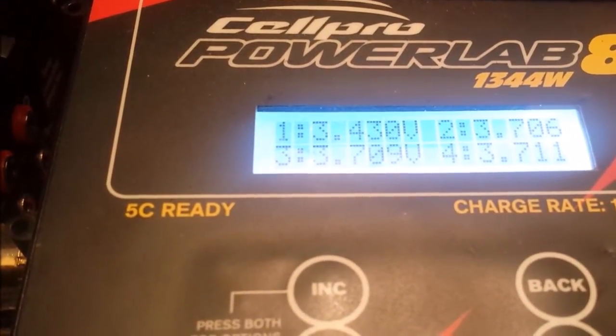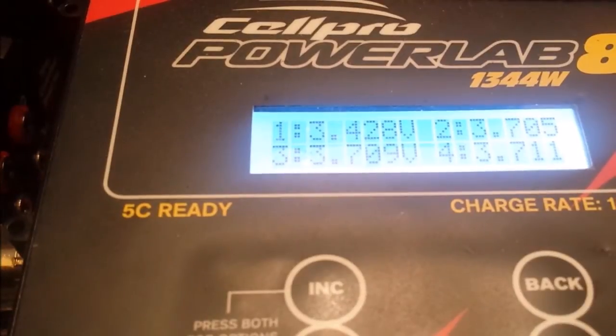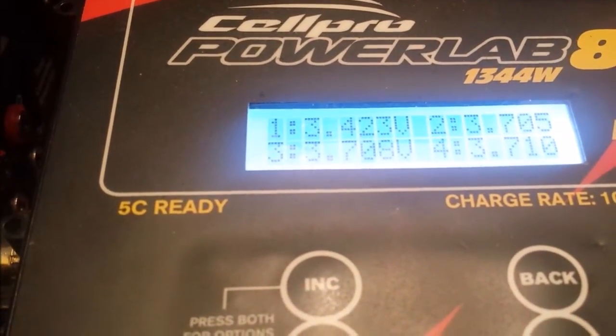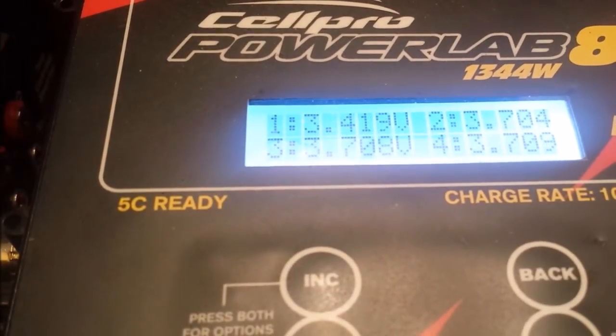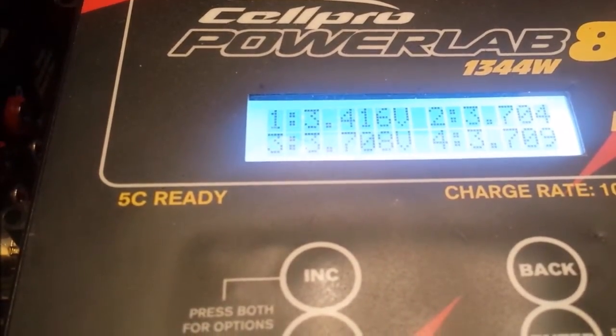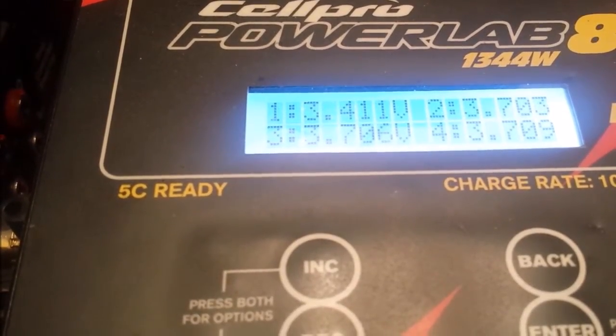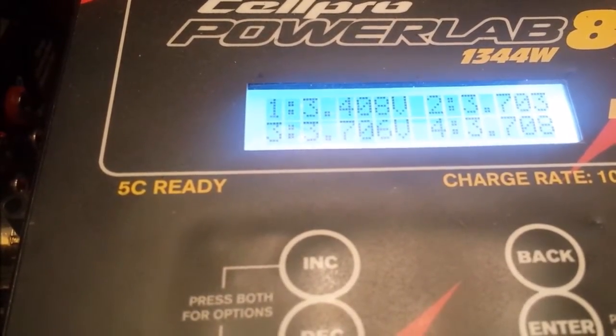We're about halfway through the discharge. You can hear my Paralab 8 cooling fans on — it's getting pretty warm. As you can see, cell 1 seems to be performing pretty badly. It's down to 3.4 volts on that cell where everything else is at 3.7, so it may well finish a little bit quicker.